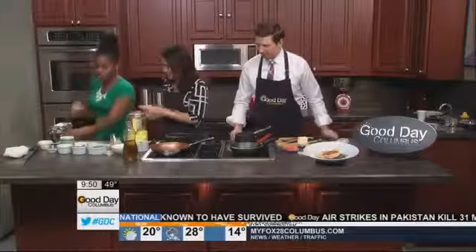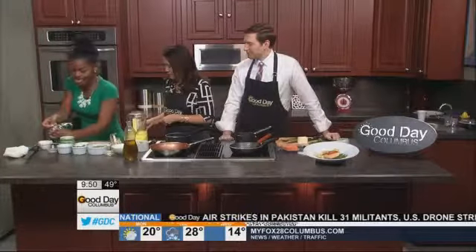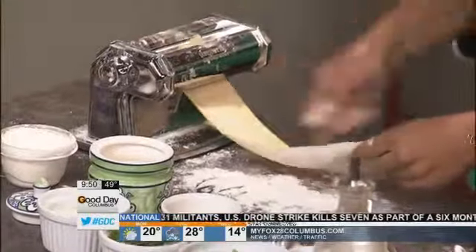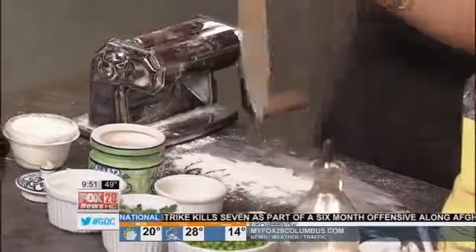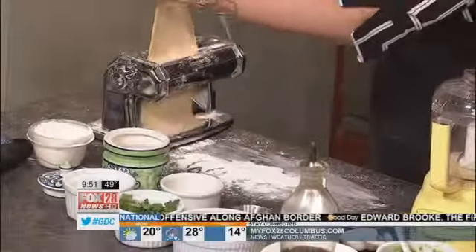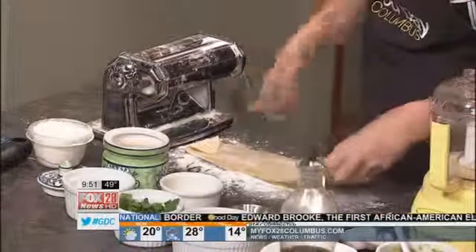We're going to get this dough going, roll it out — it's already been prepared. We're just going to keep rolling it until it's on the thinner setting. Do you have to have this device to make pasta? No. You can actually take a wine bottle and roll the pasta out just like that. It's really simple.